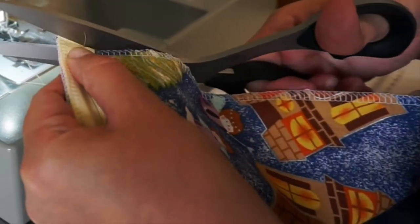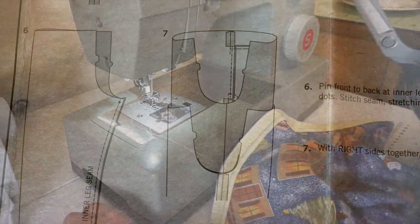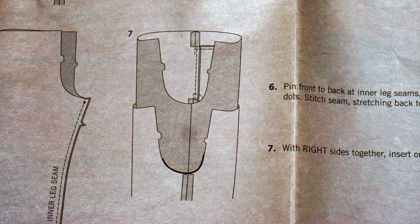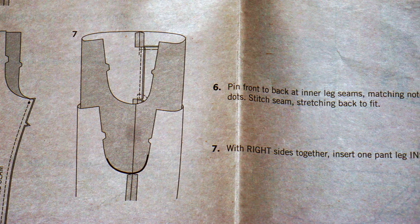When you're done, clip off the extra piping and repeat these steps for the other leg. Step 6: Pin front to back at inner leg seam matching notches and small dots. Stitch seam stretching back to fit.